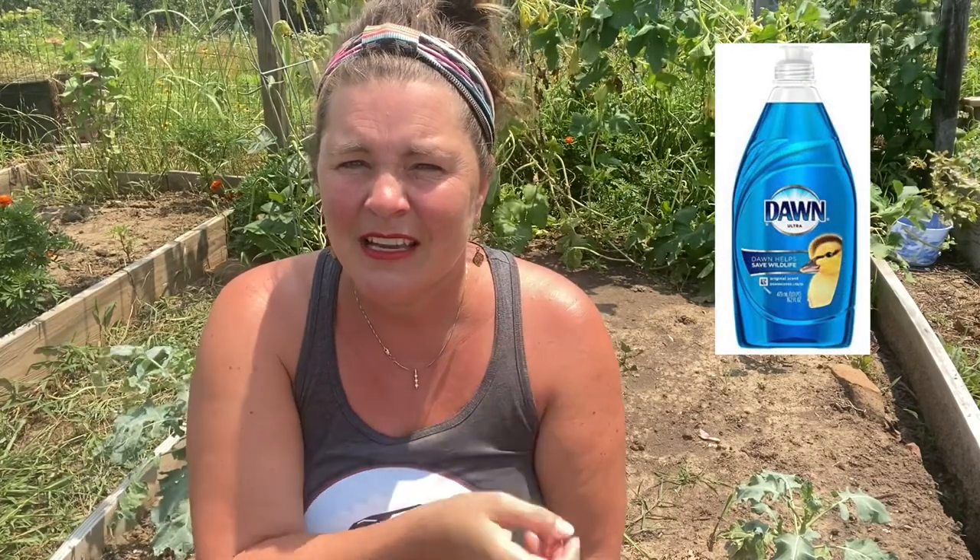You're going to need a couple of supplies: some rubber gloves, some dish soap and a basin, and the only other supply you'll need is some DE, which is diatomaceous earth. Let me show you what I'm going to do to try to combat them.